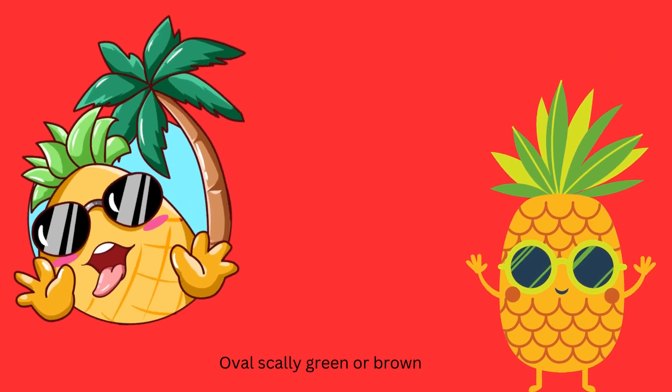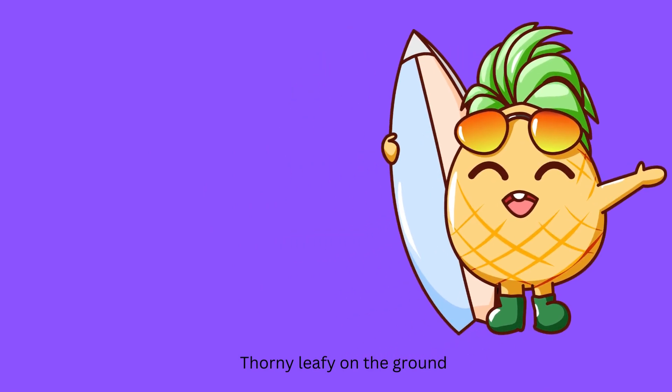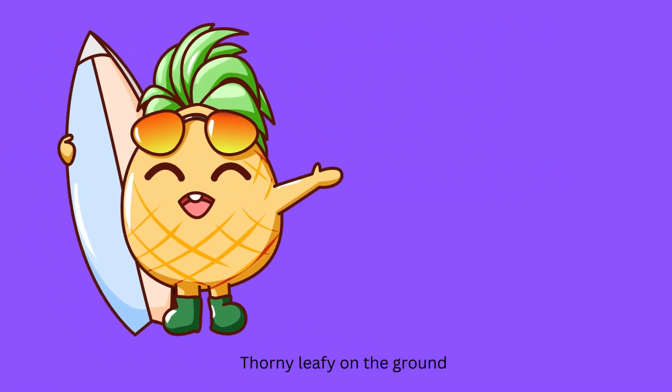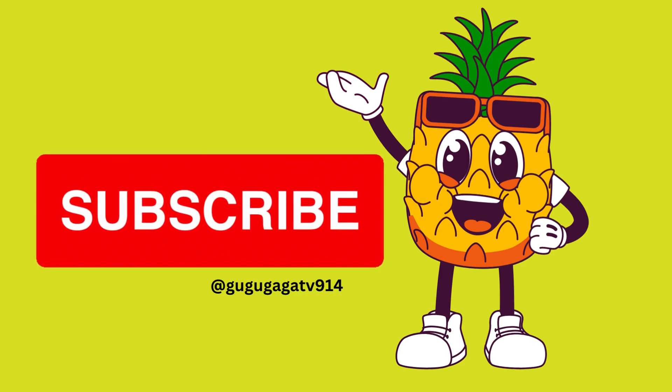Overscally green or brown, corny leafy on the ground. What will be the last, so sweet.